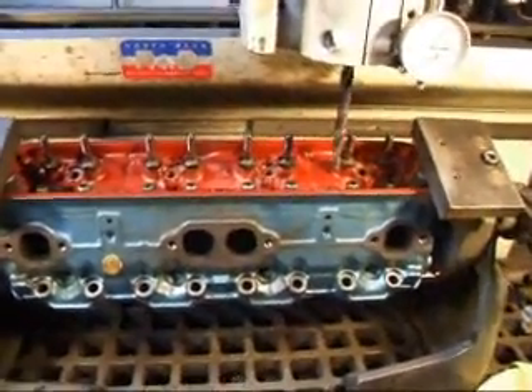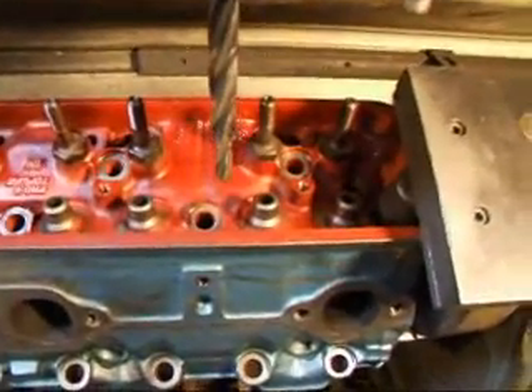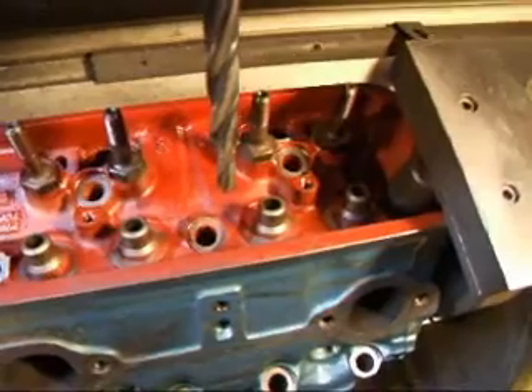Hi, it's John Coates from Mason R&D. Today we have a small block Chevy cylinder head on the seat and guide machine and we need to put in a few valve guides on this thing. We're going to show you how that's done.